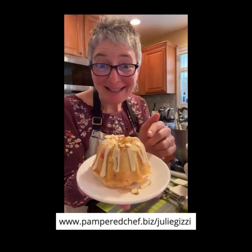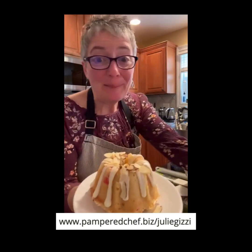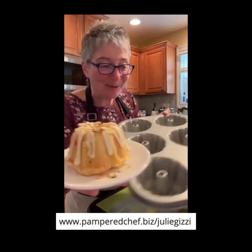Hi, everyone. Today I'm going to give you an idea for gifting. These are cherry eggnog tea breads that I made in the mini fluted pan. So instead of making a big loaf, I made these cute little cakes. They're so adorable, aren't they?